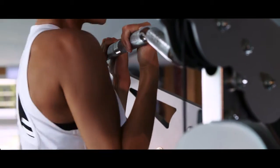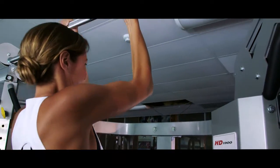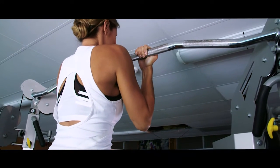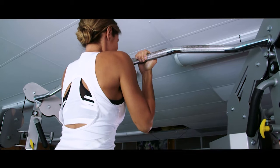As you breathe out, pull yourself up until your chin is around the level of the bar. Concentrate on using the biceps to perform the movement. Keep your elbows close to your body.